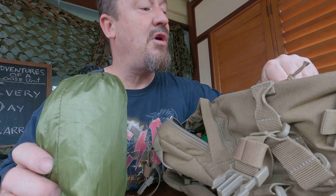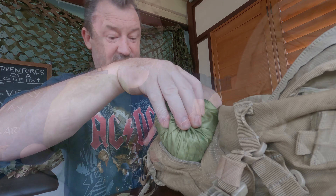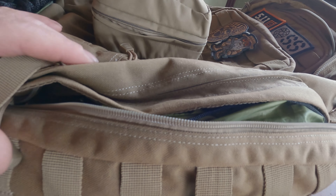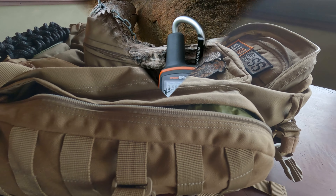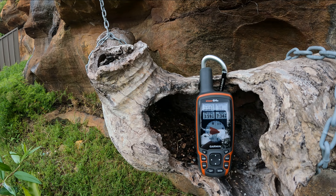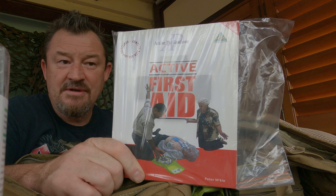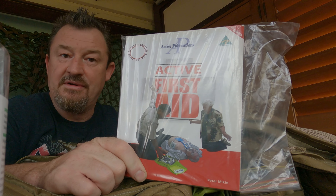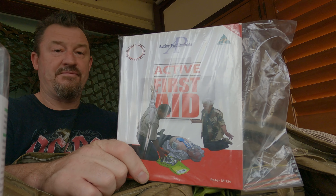I'm going to put my raincoat in there because this bag doesn't really have a top quick-access area. That's all going in the side pocket - I'll just put a white cable tie on it. I'm also going to throw in a first aid book, because I've got no photographic memory and I don't know everything.